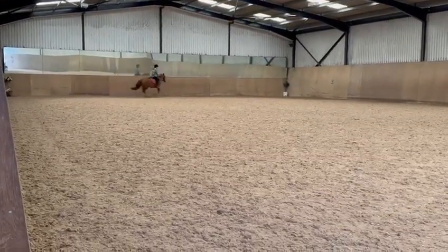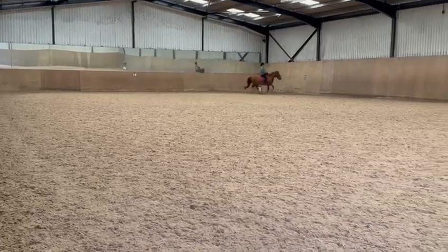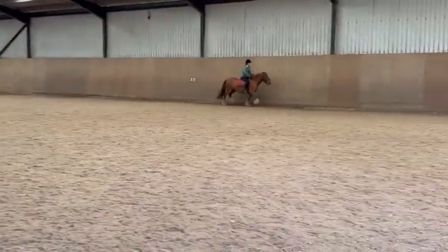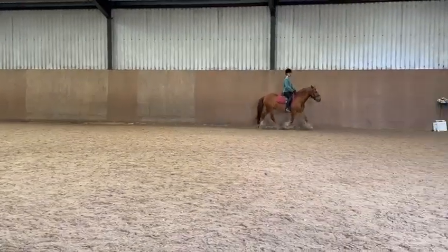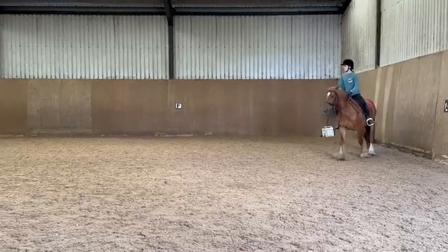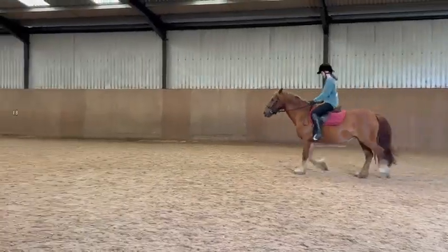C, M, B, F working canter. Keep her going, don't let her stop. F, working trot — a bit early. A down the centre line. Between X and G, halt, immobility, salute.